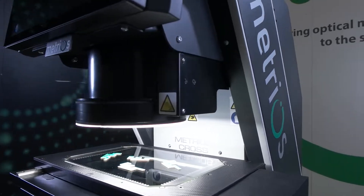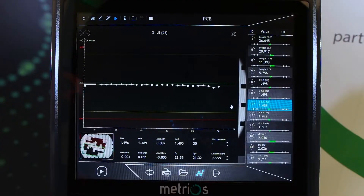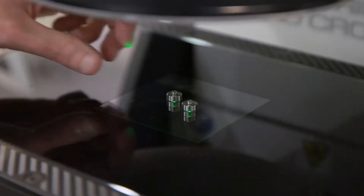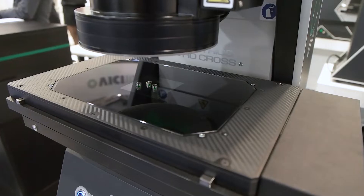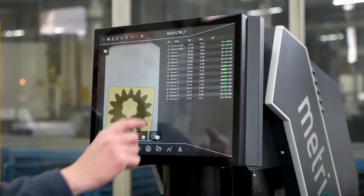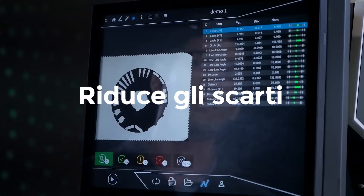Molto più affidabile di una misura manuale, molto più rapida di una misura in sala metrologica. Disporre di un controllo rapido ed affidabile direttamente in officina permette di intervenire prontamente sul processo ed evitare di produrre scarti.